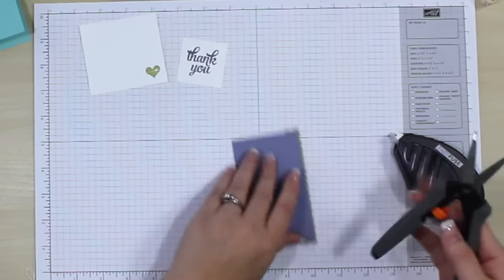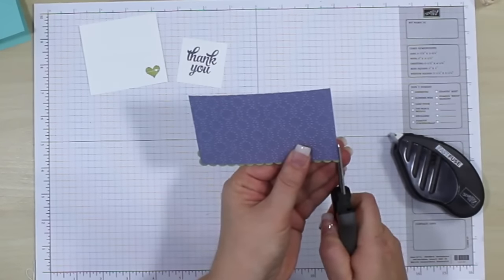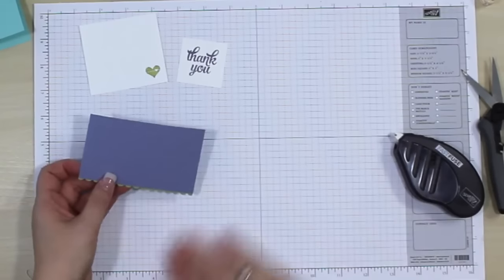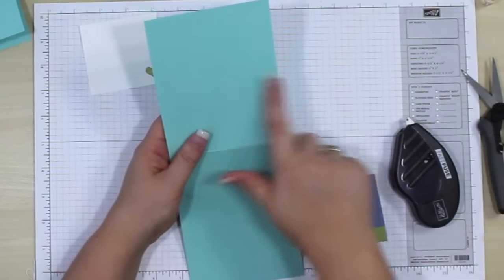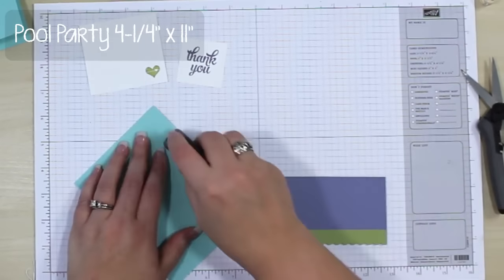I'm going to line this up just to the edge of that scallop — when I say the edge of the scallop, I mean like the little valley in between them. I can just grab my scissors and trim off the excess. So that's all we need to do with that. Now we can go ahead and bring in our card base. This is going to be Pool Party, four and a quarter by eleven inches, scored at five and a half.